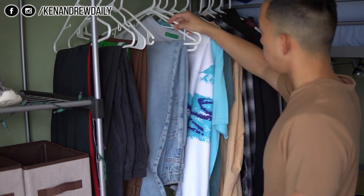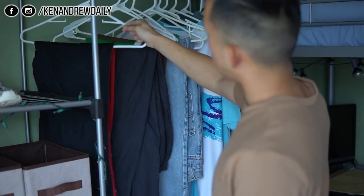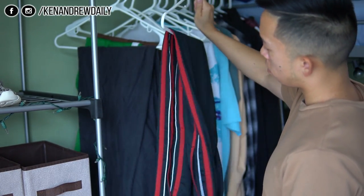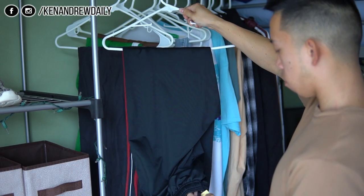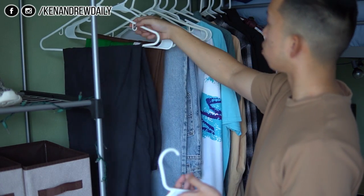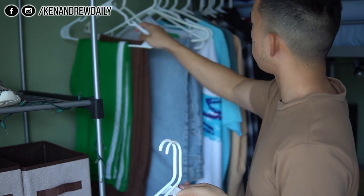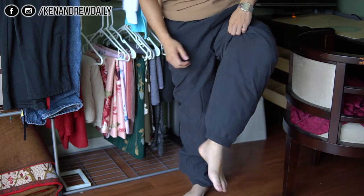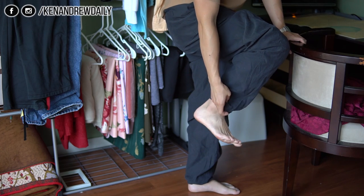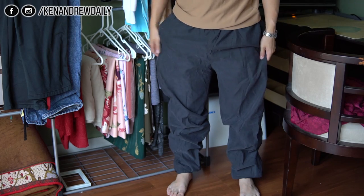Welcome back to another episode of Let's Sew. This week our focus is going to be on athletic wear and denim. The main focus is going to be seams, hems — all of that. To start it off, we're just going to be looking at a pair of pants on body. These are parachute pants that I picked up from my thrift store haul a couple days ago. As you can tell, they're pretty baggy.